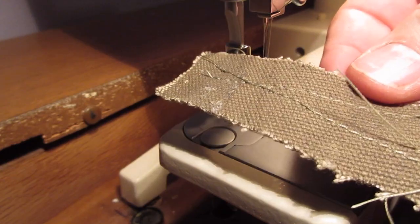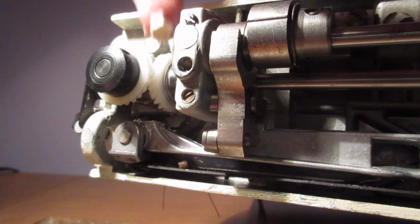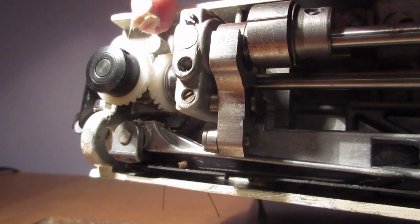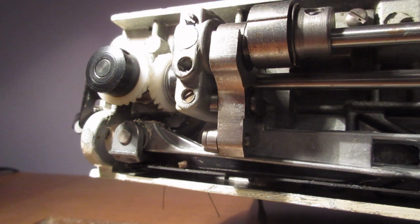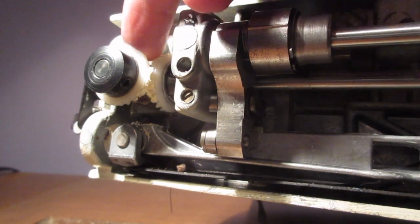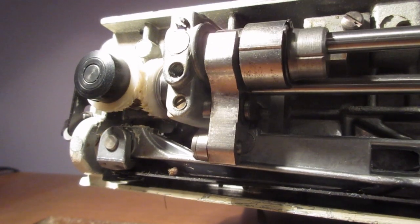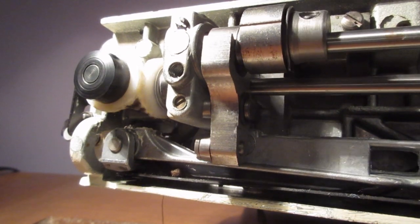Not a very long test, but it seems to work - satisfactory for me anyway, and I'm no expert. I saw on a YouTube video that you should put some grease on here. This is Teflon grease I had from my bike - it's probably the wrong kind of grease, but hopefully it won't be damaging.